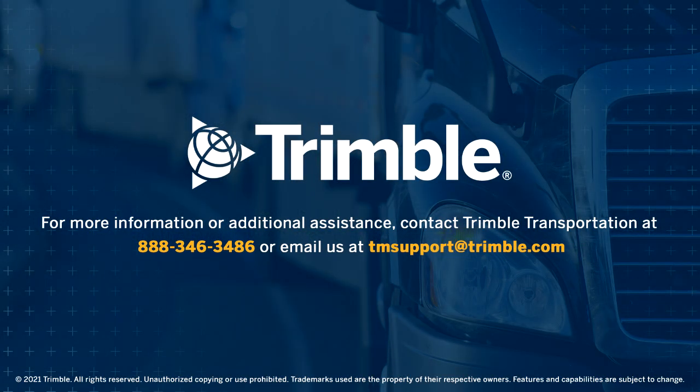For issues or concerns, contact PeopleNet Technical Support at 888-346-3486, extension 1.